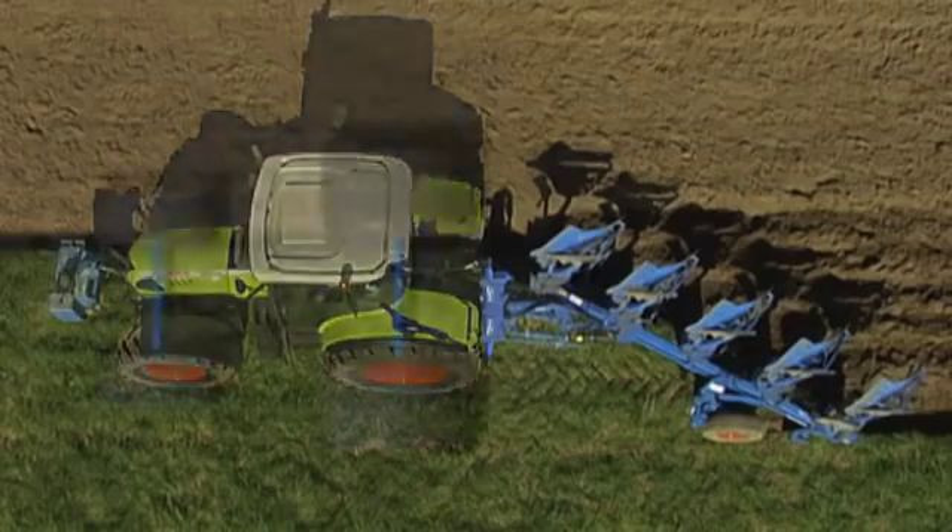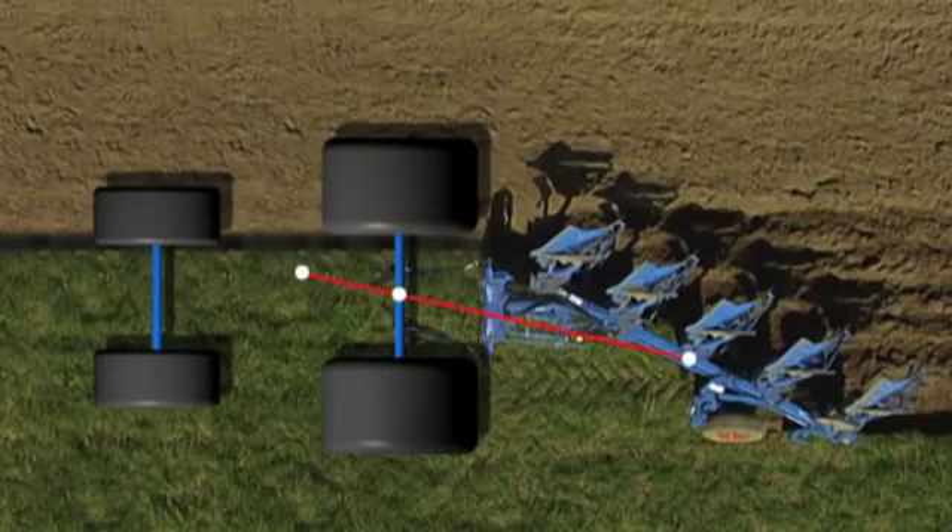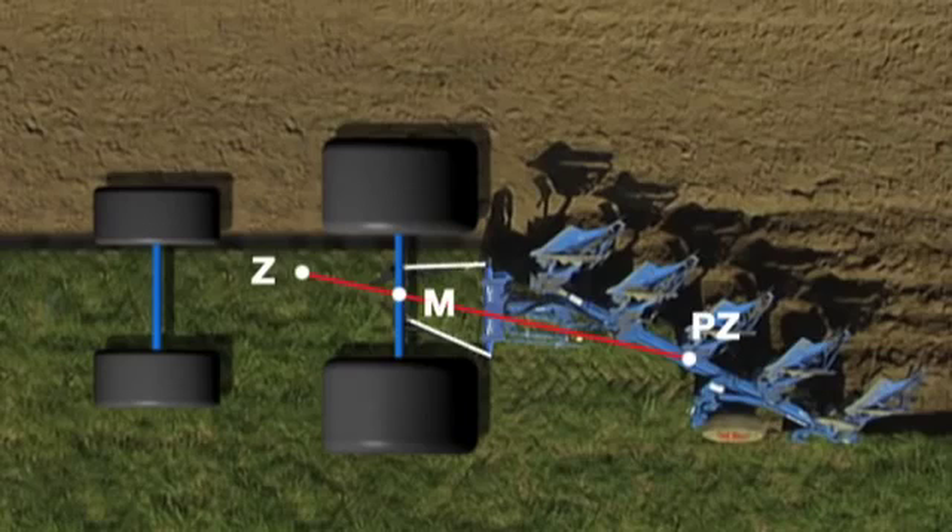The plough is optimally adjusted when the tractor-plough alignment — the line connecting the points Z and PZ, as shown here — passes through the center of the rear tractor axle at point M. Z is the point where the extrapolated lower links cross. PZ is the middle of the plough frame.